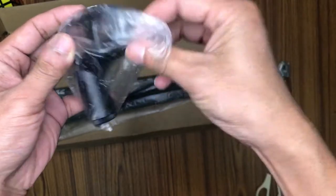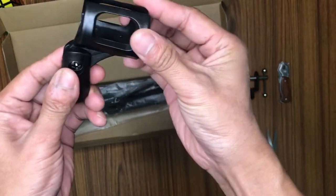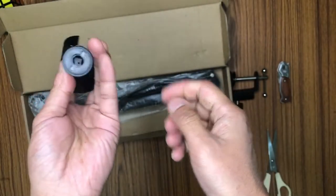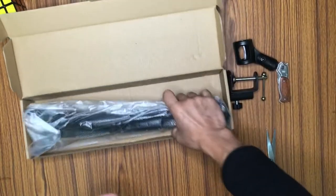Next, over here we have the microphone holder. You can see this is the place where we can put our microphone, and it moves. This is an arm and we have a thread over here to screw it to the boom arm. Let's keep this aside as well.